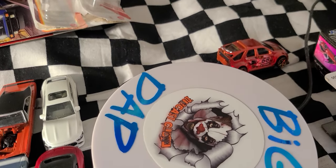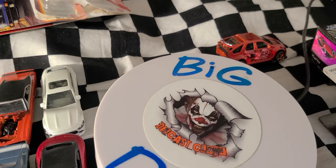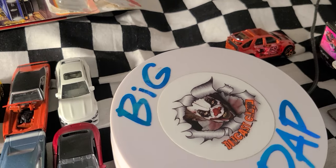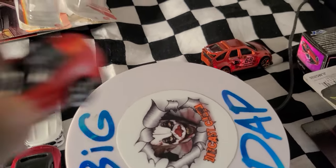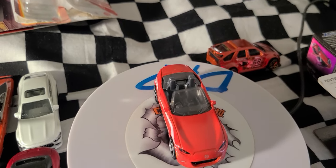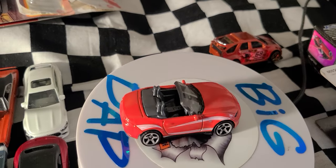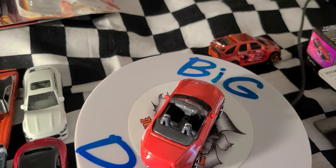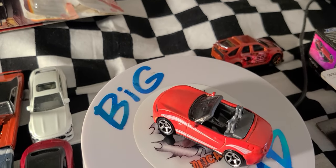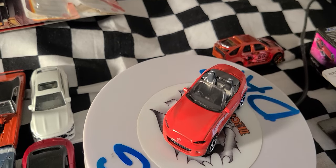Next we have the 2015 Mazda MX-5 Miata from Matchbox, which debuted in mainline MBX Adventure City 2016. It was retooled in 2019 so that the rear section behind the seats was smoothed out.